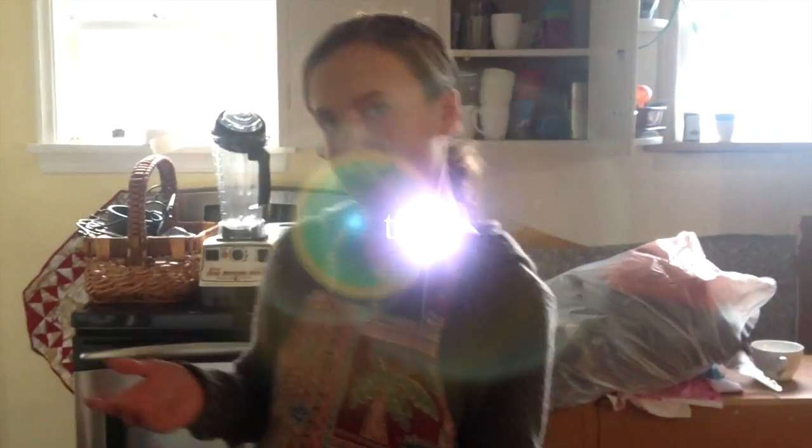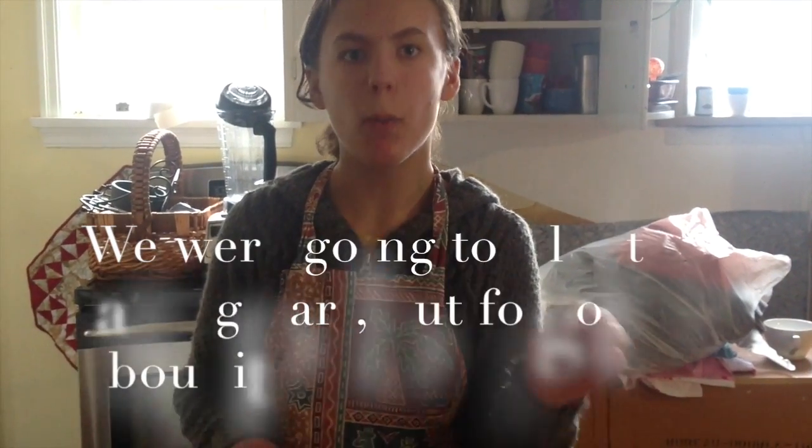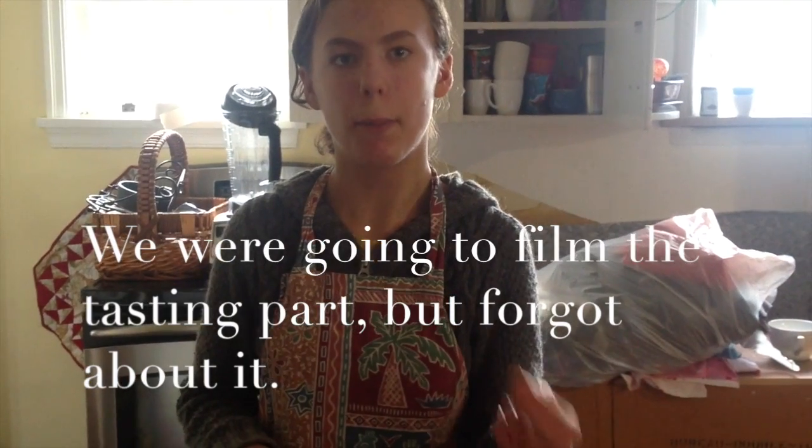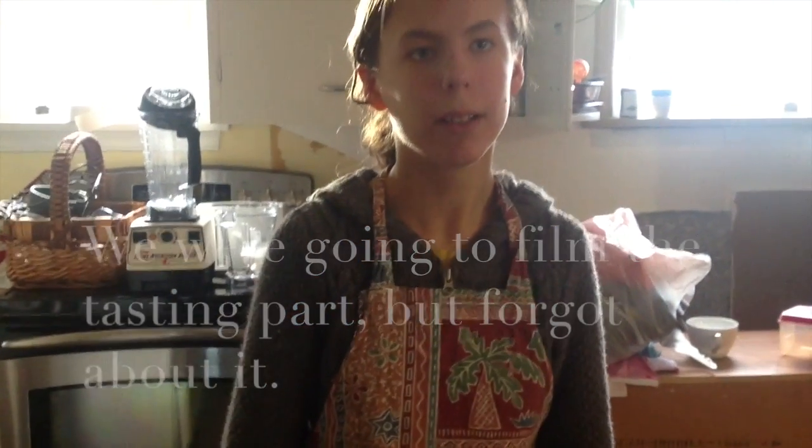And let it bake for 30 minutes and it's ready. You might want to put a toothpick in it so that it comes out with not wet batter but wet crumbs — because wet batter means they're not ready, and crumbs mean they are.